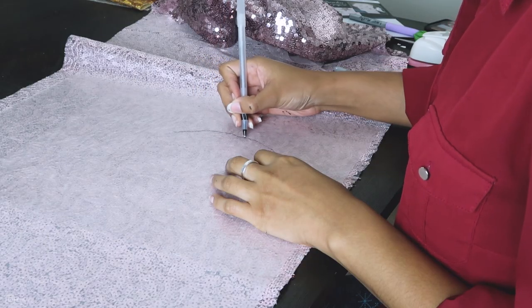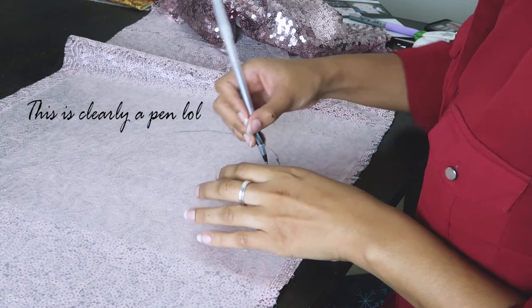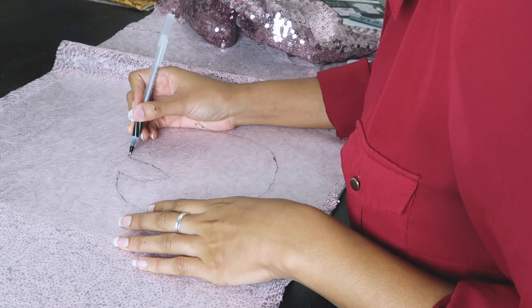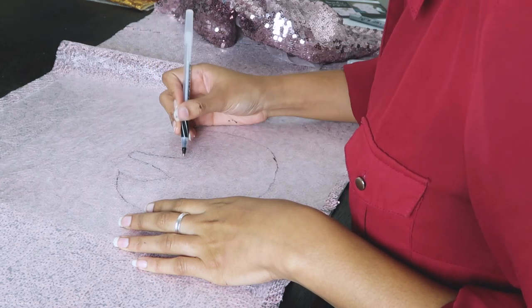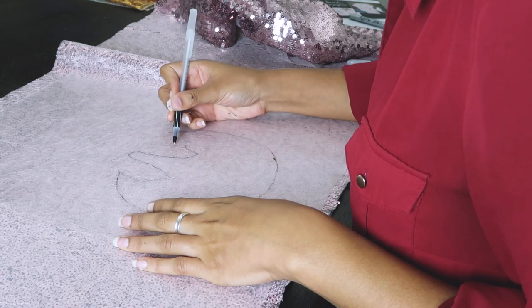Next, I traced the main part of my ornament onto the sequins and then cut out the shape. I used a pencil to trace it, but in hindsight I wish I had a fabric marker, because you can see the pencil just a little bit when it's glued onto the sweater. That probably doesn't matter if you have a dark colored sweater, but since mine is light colored, I can see it if I look very closely.